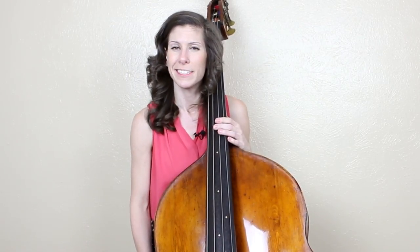Hey guys, it's Lauren with Discover Double Bass. Today I wanted to teach you one of my favorite solos in orchestral repertoire, the bass solo from Mahler Symphony One. Now this is a really common solo — you hear this all the time in orchestral auditions — but I love it, I never get tired of it, and so in this lesson I'm going to teach it to you.